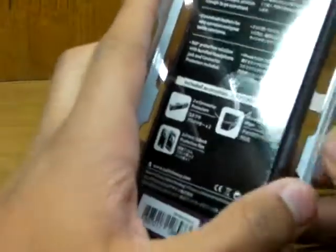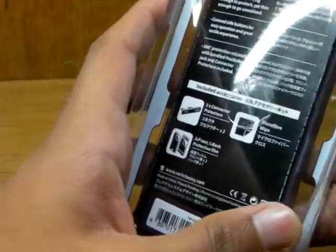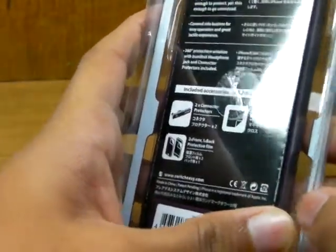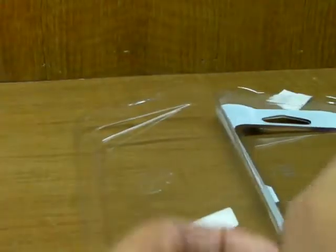From last year's SwitchEasy Nude and the year before, for the iPhone 4, the SwitchEasy Nude for the iPhone 4 honestly was horrible. But for the iPhone 5, they have really made their case go back to what it should have been in the first place for the iPhone 4 and 4S.